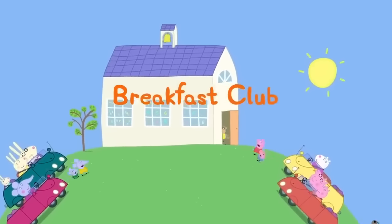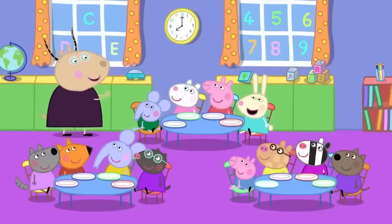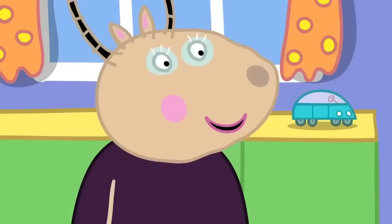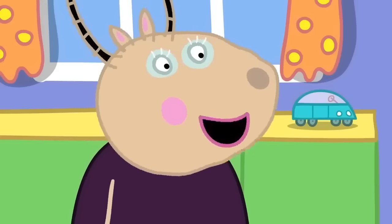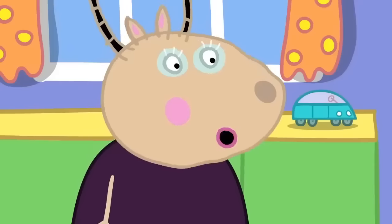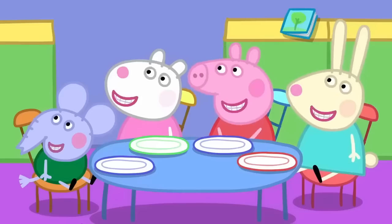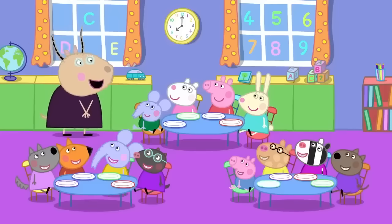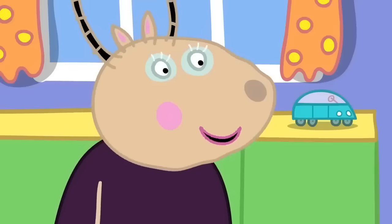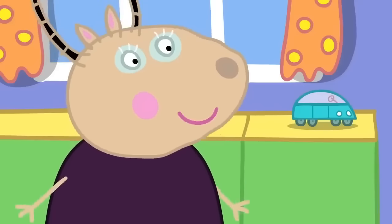Breakfast club. Peppa and her friends are going to playgroup earlier than usual this morning. Good morning, children. Good morning, Madam Gazelle. Who knows why we have come to playgroup early today? Is it because we didn't learn enough things yesterday? No, Danny, that is not the reason. Is it a very special day today? Yes, Pedro. We have all come to playgroup early because today is breakfast club!